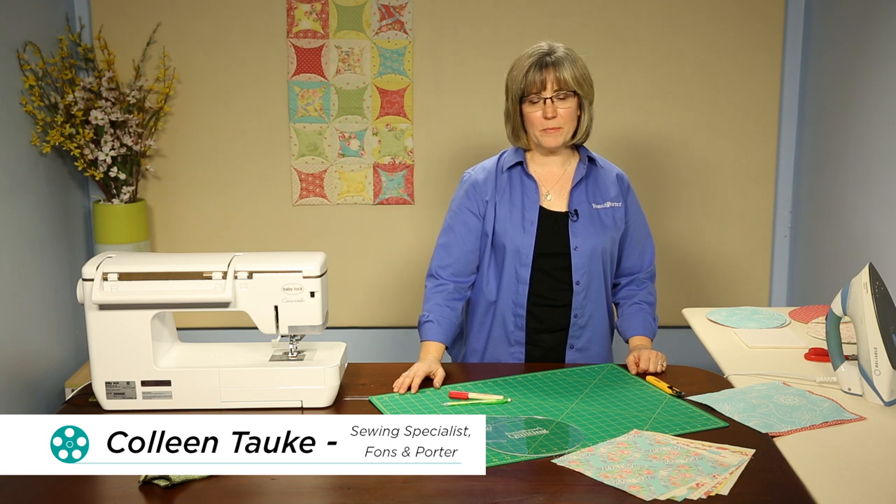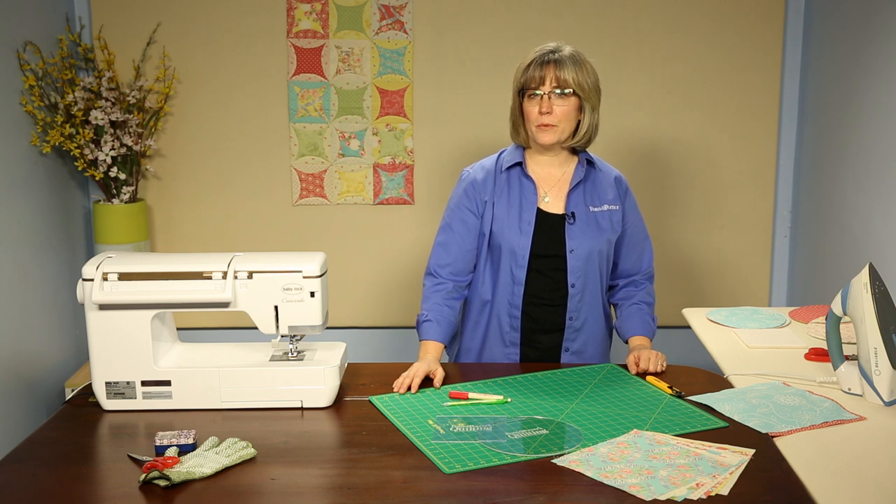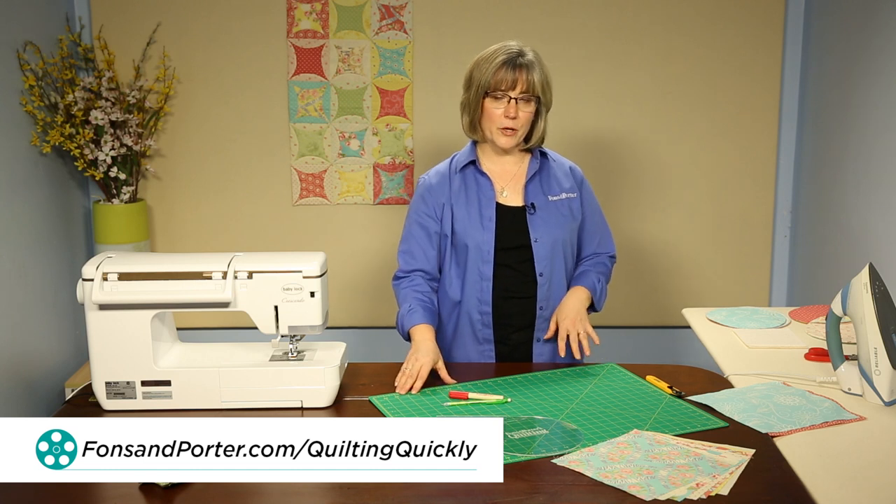Welcome. My name is Colleen Taukey and I'm a sewing specialist at Fonds & Porter. In this tutorial, I'll show you how to put together the pieces for the table runner called Running It in Circles. For our pattern for this, you can visit our website.